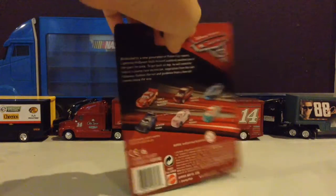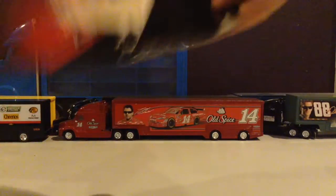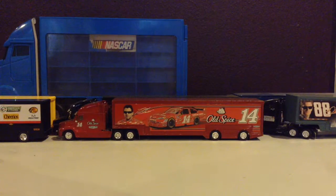On the back, some other releases. Let's get this car out of the box. Here we have Smokey.